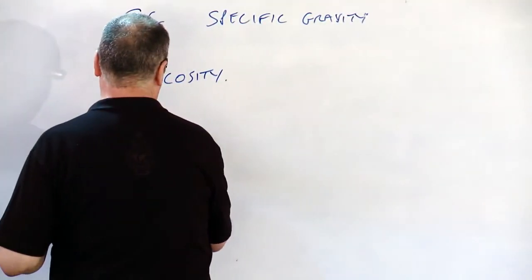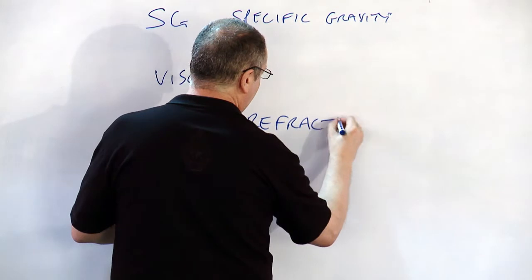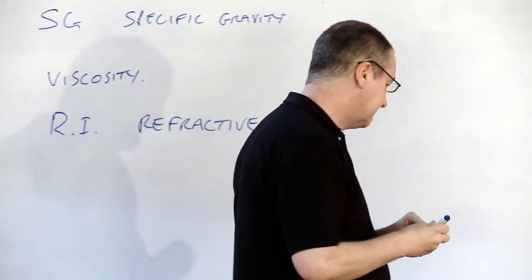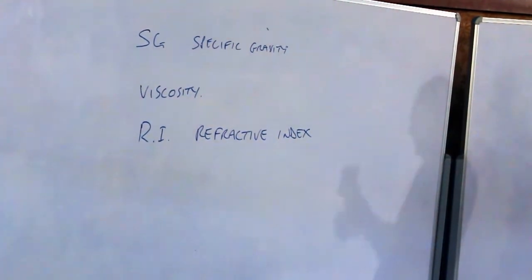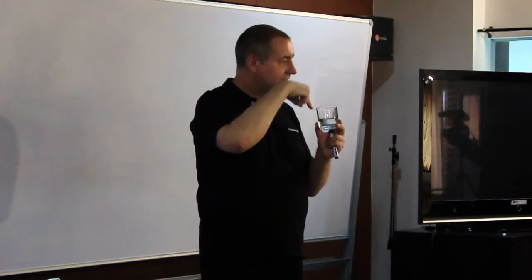Next one you'll sometimes get on a spec is the RI, or the refractive index. If you look at fish underwater, they always look like they're in a different place to where they really are. If you put a spoon into water, it seems to bend. The refractive index is a measure of that angle that things bend when they hit the surface of a liquid.